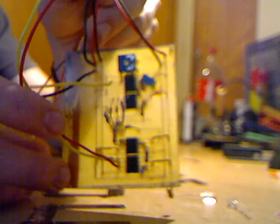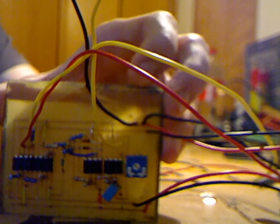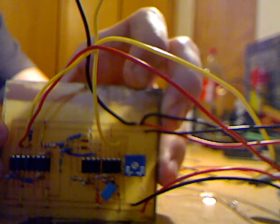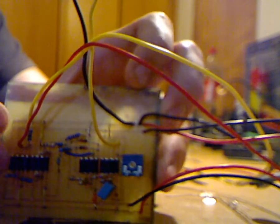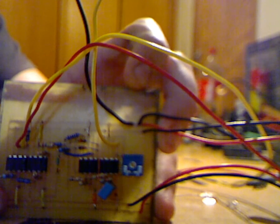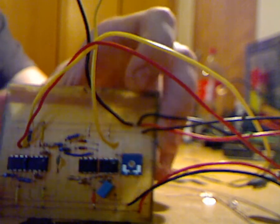This is a very small EMG — it's not very accurate, not for medical uses, but it's strong enough to read muscle signals, muscle conductivity. I will be using two of these boards in my pyro system to control the flame by flexing some muscles. So let me show you how this one works.